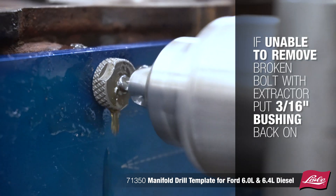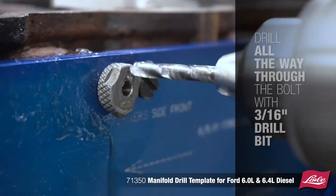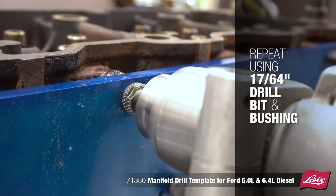If you are unable to remove the broken bolt with the extractor, put the 3/16-inch drill bushing back in and drill all the way through the bolt with the 3/16-inch drill bit. Then repeat the process using the 17/64 drill bit and bushing.